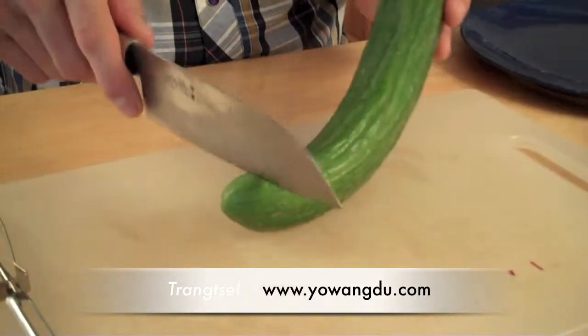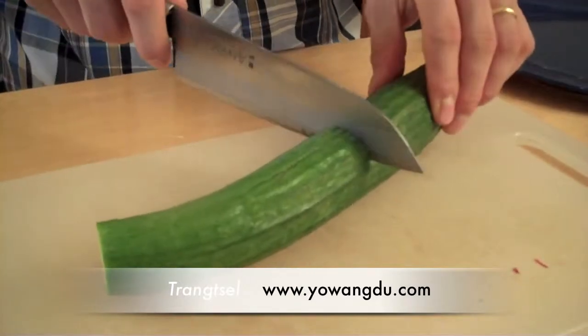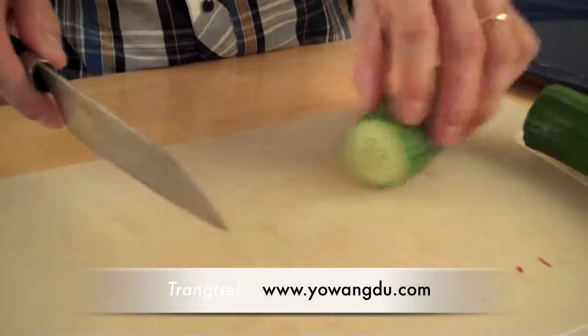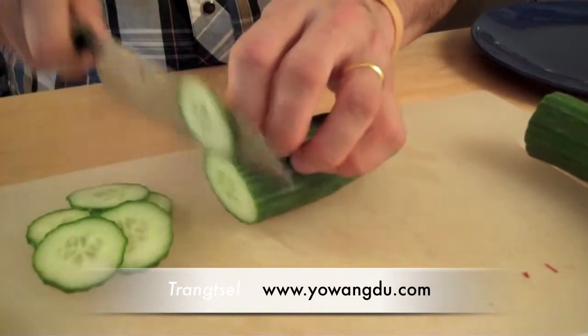First I'll cut the cucumbers. You can cut them any way you want, but I love having them in a circle round shape.